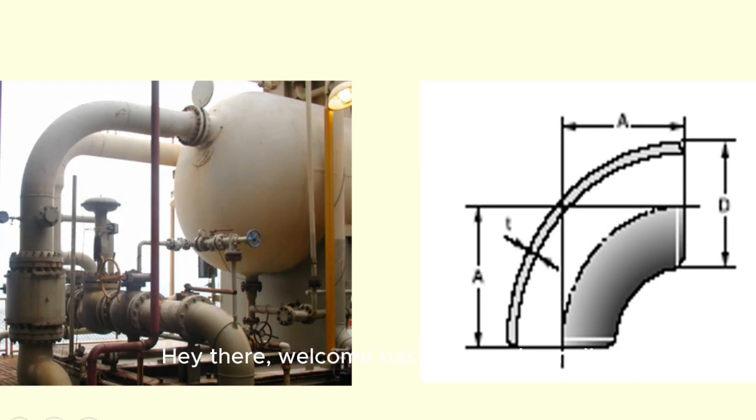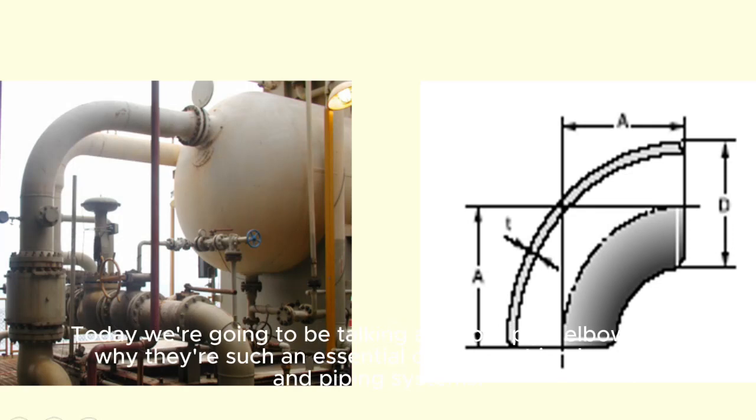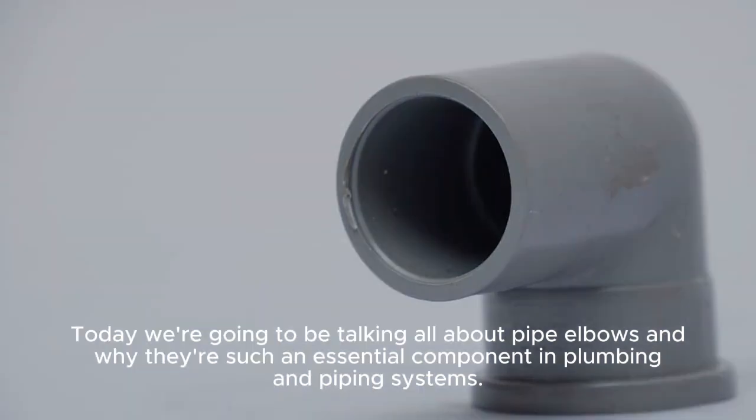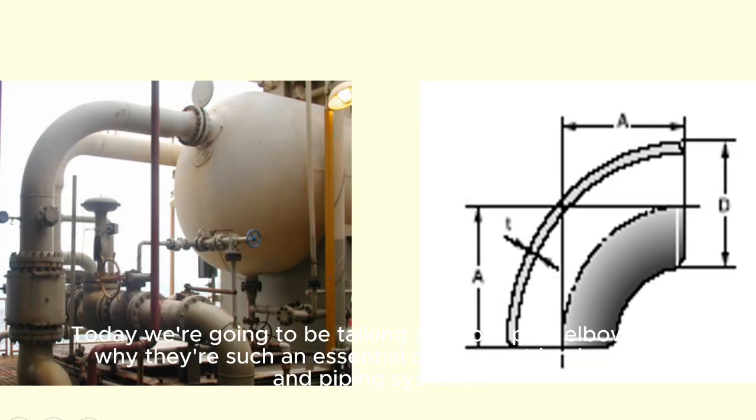Hey there, welcome back to our channel. Today, we're going to be talking all about pipe elbows and why they're such an essential component in plumbing and piping systems.